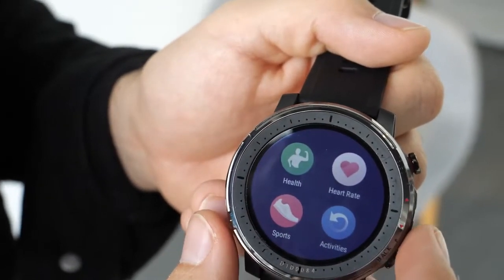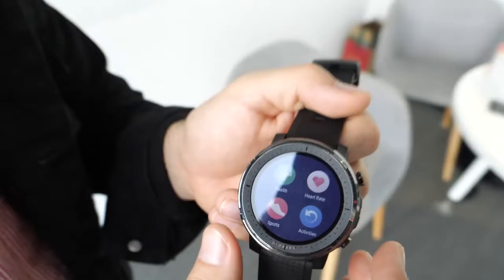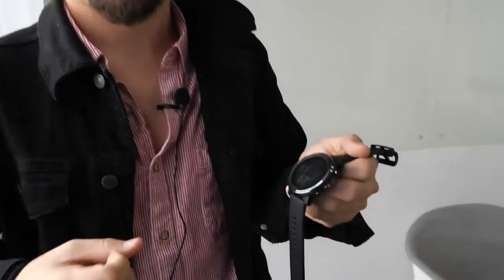It also comes with Firstbeat technology. We have a partnership with Firstbeat and they help us with the software to better help users improve their skills and train with more insights on their own performance. The Firstbeat algorithm analyzes your performance — it tells you your VO2 max, how much you should rest until your next performance, and the intensity of your training.